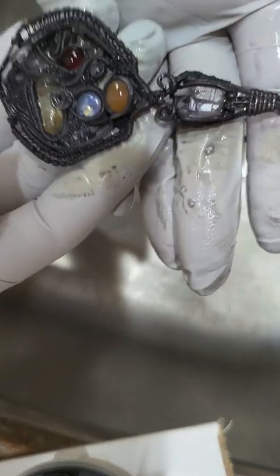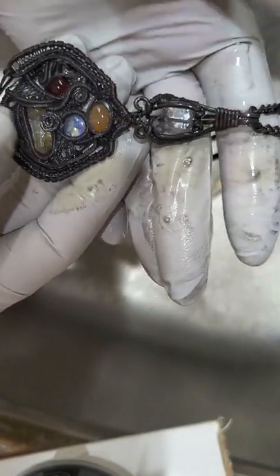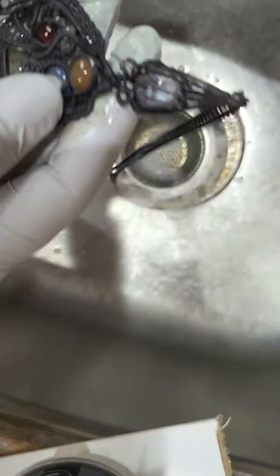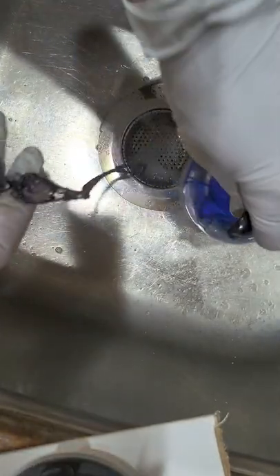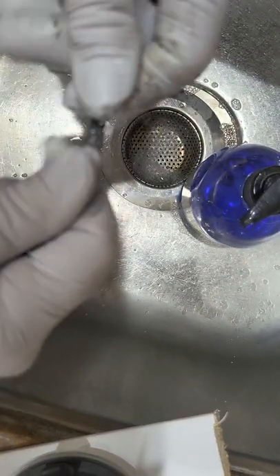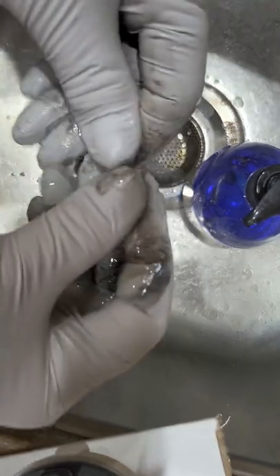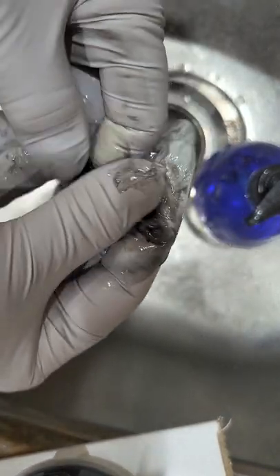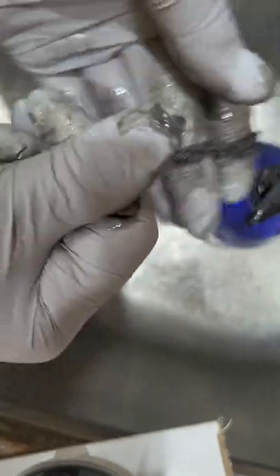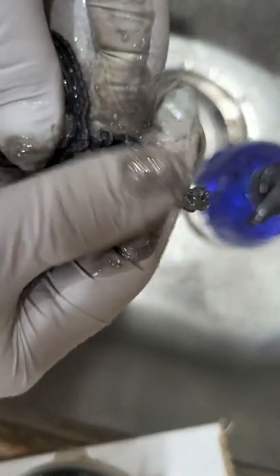I've taken this out of the liver of sulfur and soaked it in a baking soda and Dawn solution for about 20 minutes. The first thing I'm going to do is get my Dawn soap and start massaging it into my jewelry. This is a copper chain and I'm going to keep doing this, then rinse, and repeat until all the black is gone and I have nothing left on my gloves.